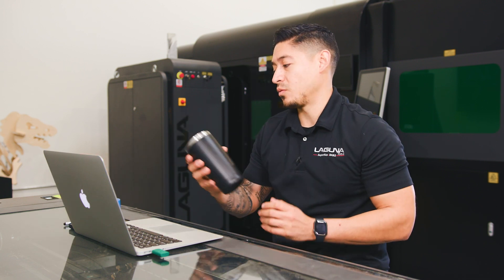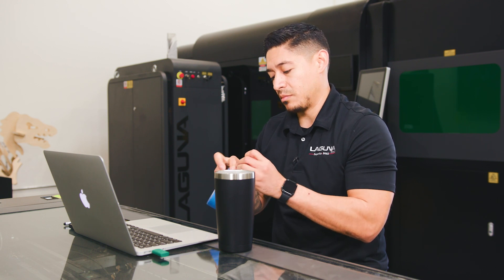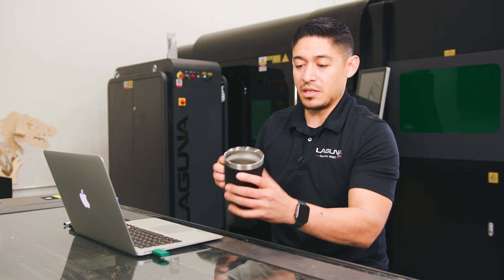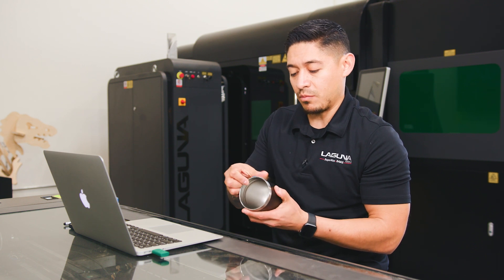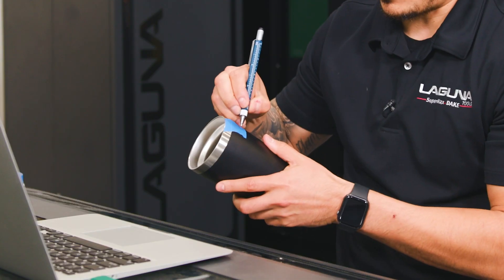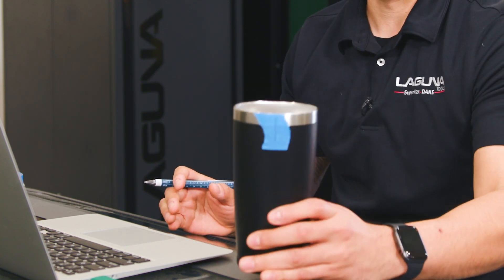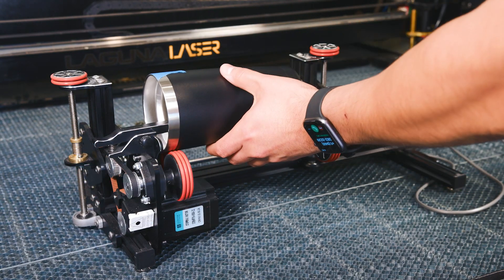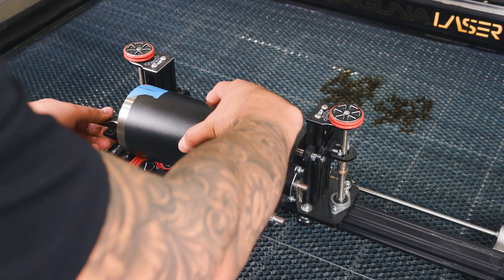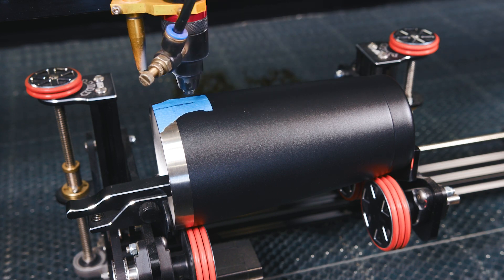The next thing we want to do is calculate the steps per rotation. First, grab your cup — whatever you're going to be engraving — and some masking tape. Cut a small piece of masking tape and put it on the face of the cup you're going to be engraving. Draw a line in the middle center of the tape. Then mount that cup on the rotary turner with the tape facing up, and move the laser head directly above the tape, right by the line.